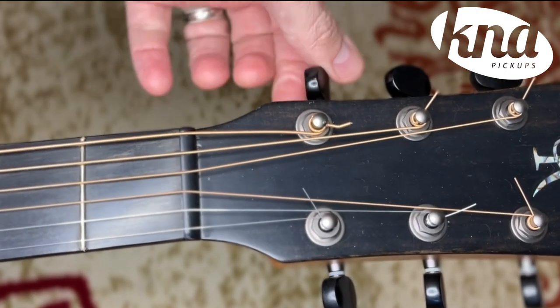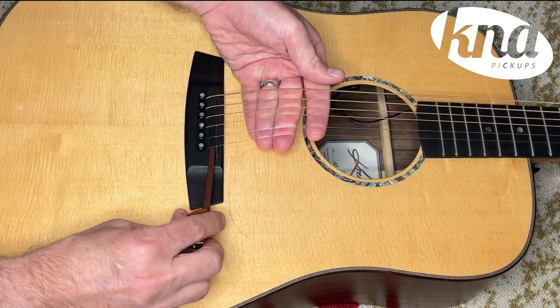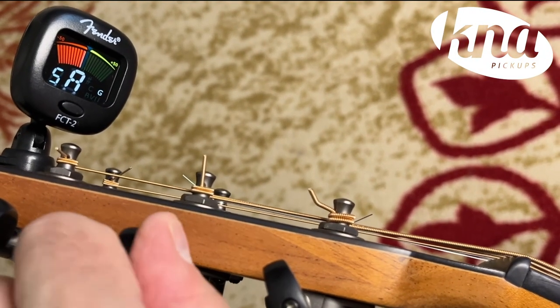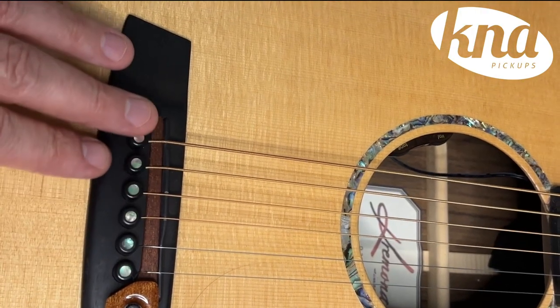First, loosen the strings of your guitar just enough to be able to slide the pickup between the bridge pins and the saddle. Once the SG-II is in place, just tune your guitar back up and make sure that the bridge pins remain properly seated.